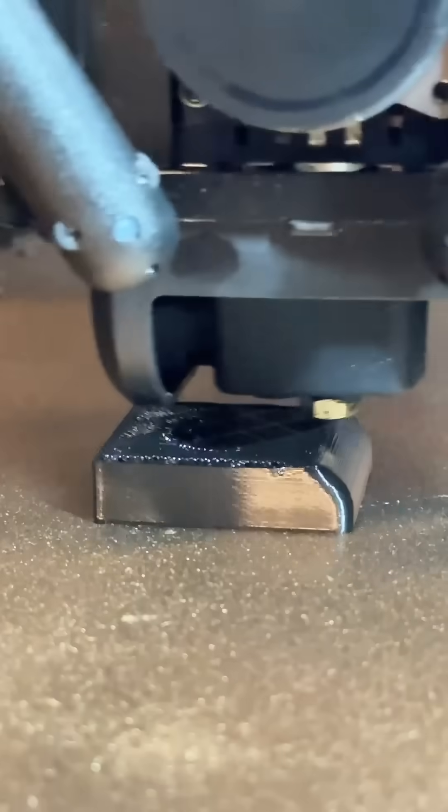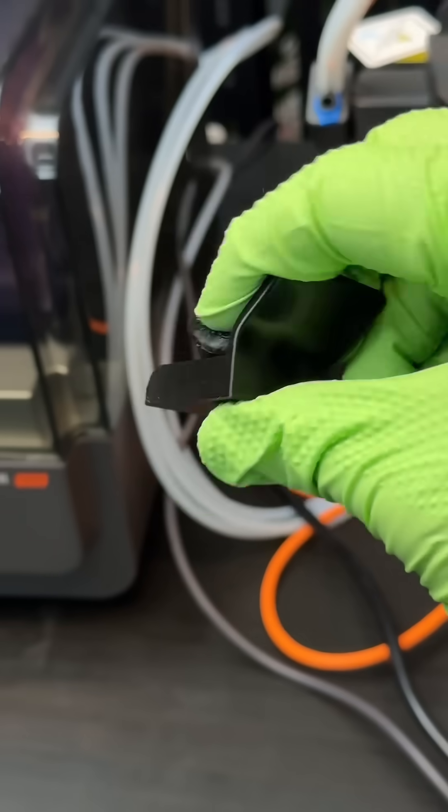Normally it just sits randomly somewhere. On the T1 Pro, I was experimenting with this TPU stuff. It's flexible, stretchy, nice.